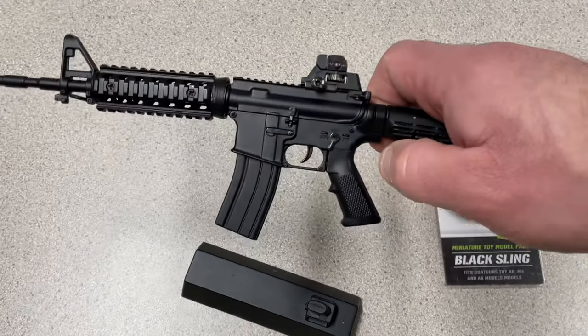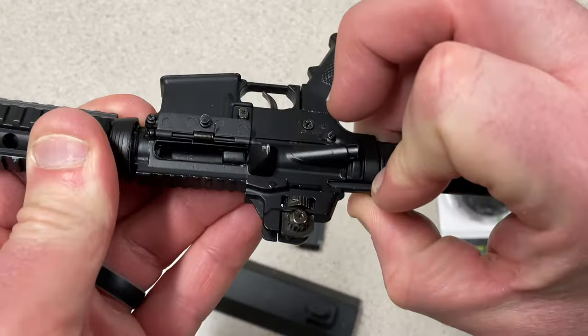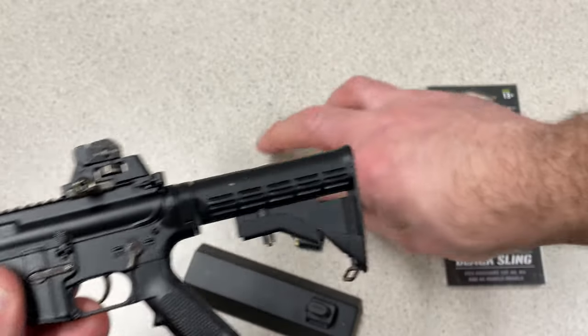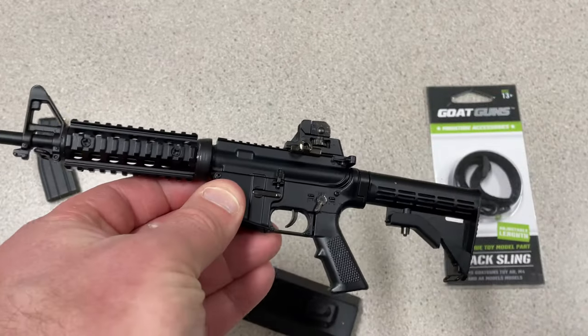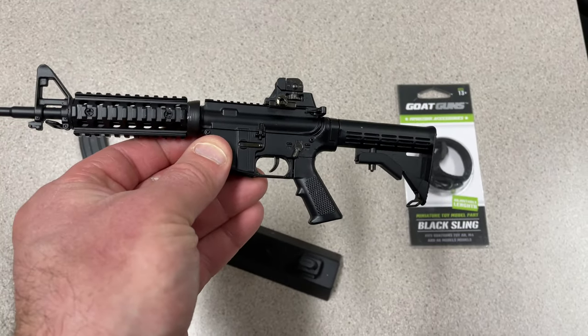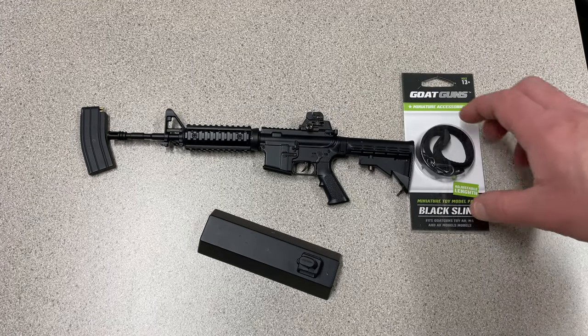Before we handle any weapon or firearm, we're going to clear it. Chamber's empty — there are your three little rounds. I outlined that in my unboxing video; you can certainly go check that out. I'll leave a link in the description below.